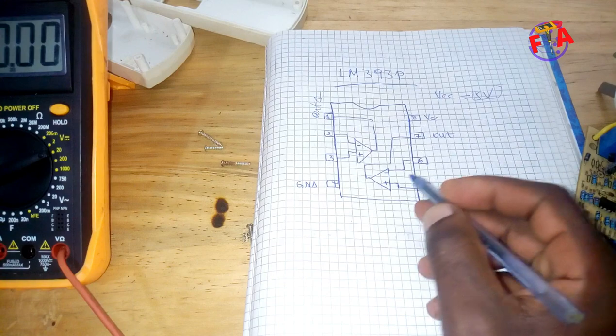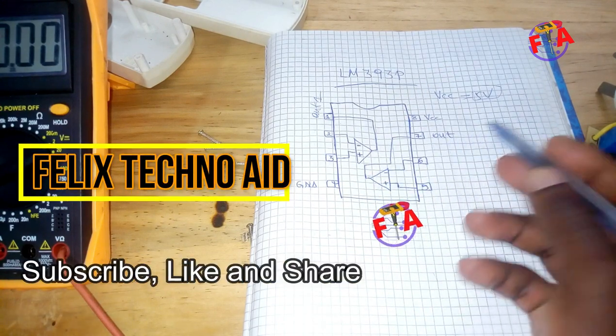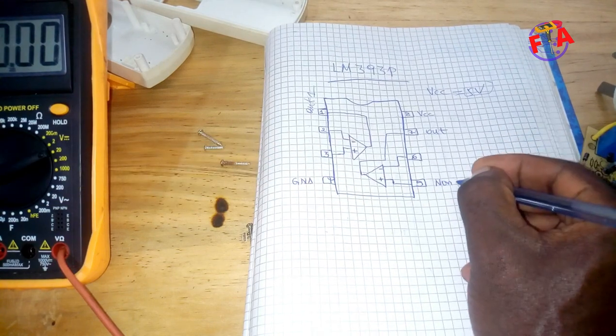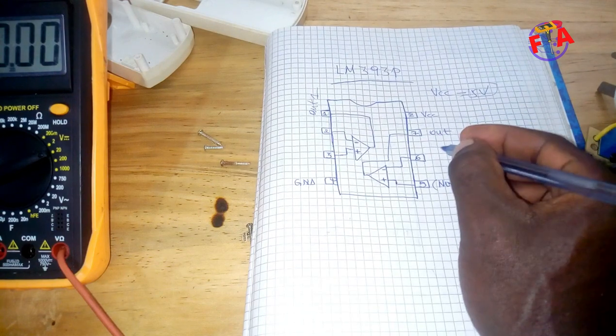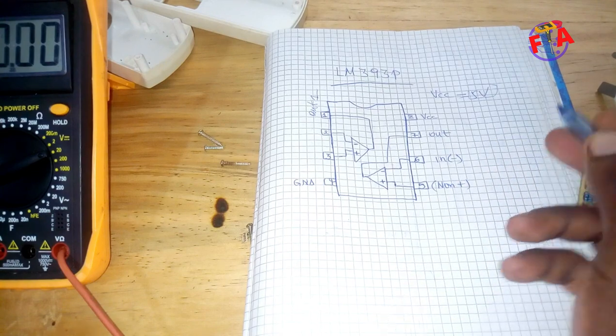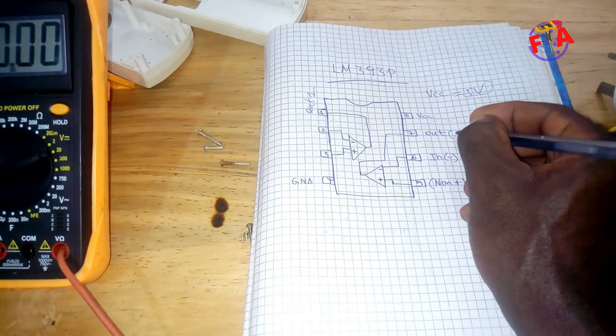Here the symbol is plus. Also, because it has two comparators internally — pin number five is non-inverting input, non-inverting plus. Pin number six is inverting input. Pin number seven is output two.